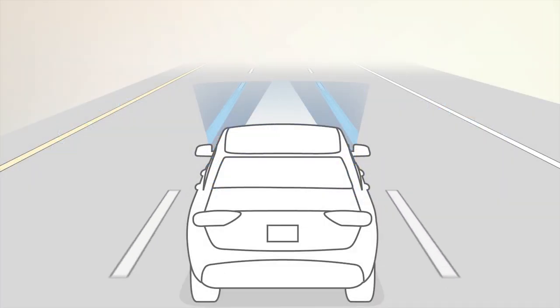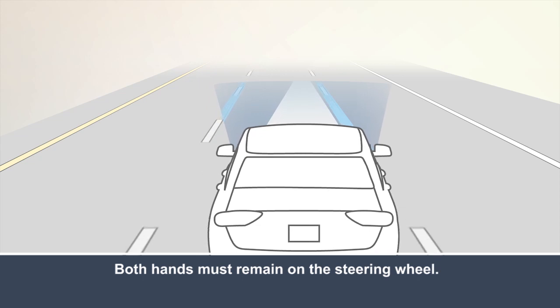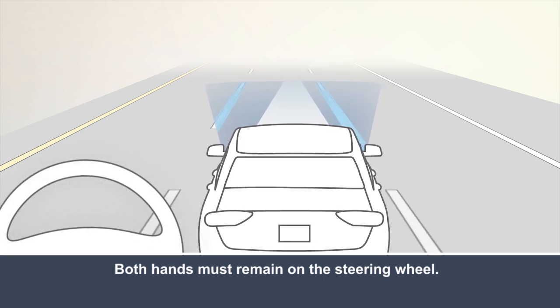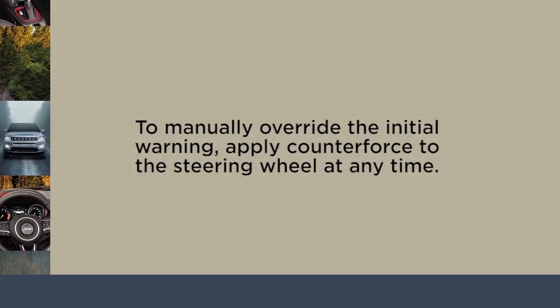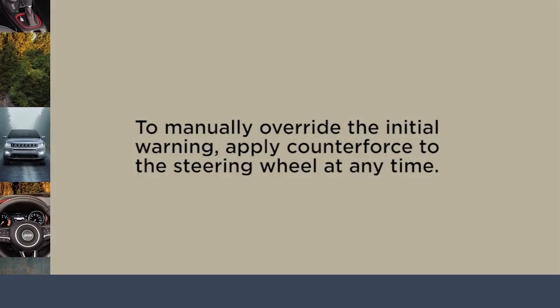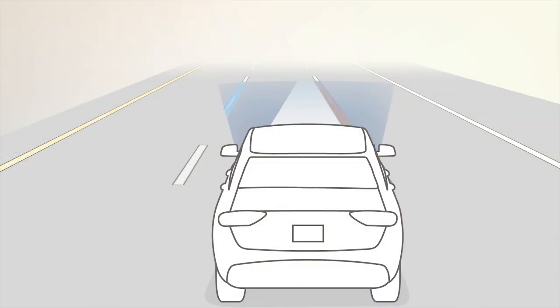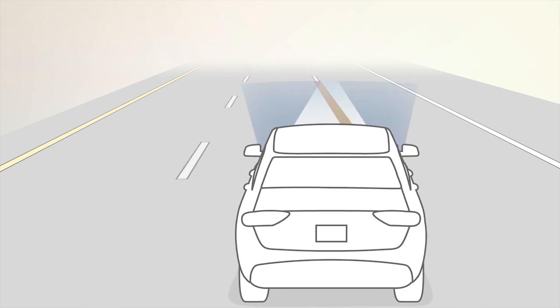When both lane markings are detected by the system and you drift out of the lane without activating the turn signal, LaneSense provides a visual warning and steering wheel pressure to remind you to stay in the lane. To manually override the initial warning, apply counterforce to the steering wheel at any time. If you continue to drift out of the lane, the steering wheel pressure and visual warnings will continue.